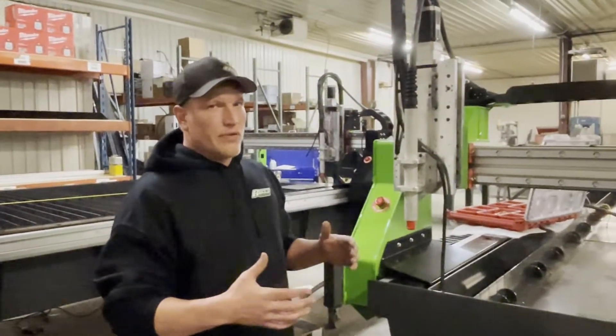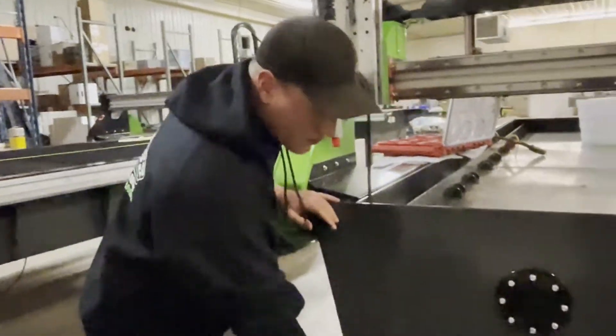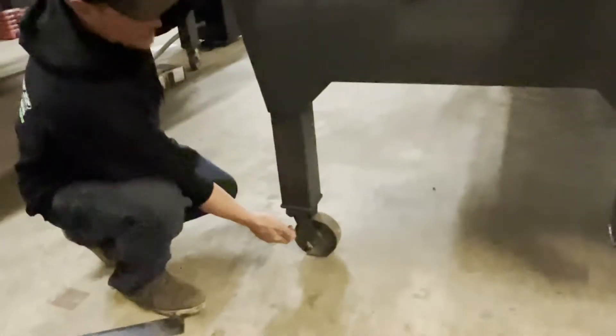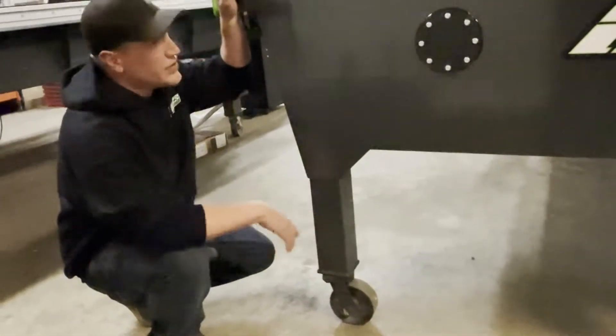The first thing you want to do is level your machine. We build these machines with casters on them, and there is a leveling foot that we put in here to help with adjustment for uneven floors.